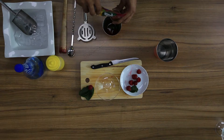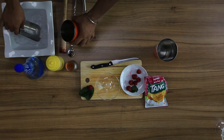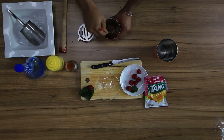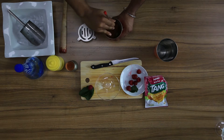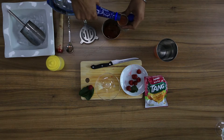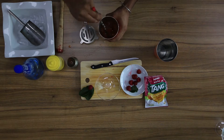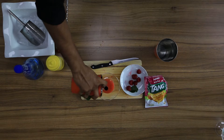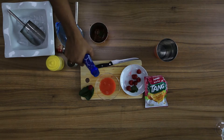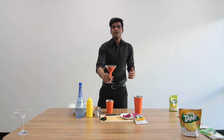Put some ice, stir very well. Put 60 ml of sparkling water in it, add a pinch of salt, stir a little bit more. Splash of sparkling water more. Garnish with kaffir lime. Here is your Tang Mango Berries.